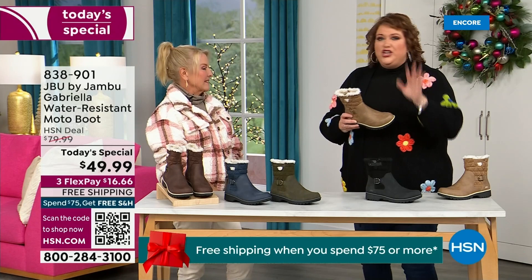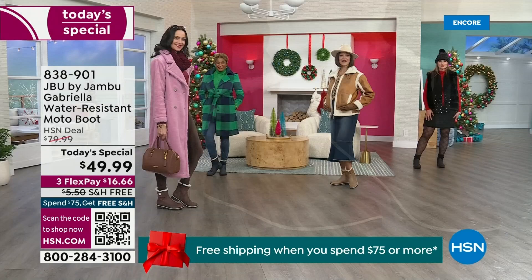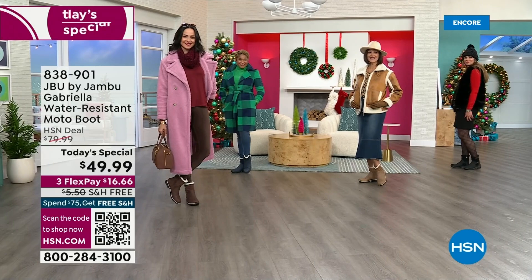You know when I know we have a winner? When the models come out to join us for the show and I wait for their reaction. You know you have a winner when the models do this — 'I love these!' That's what we call the 'good leg shape' — when they're pointing them at you, it's like a puppy dog.